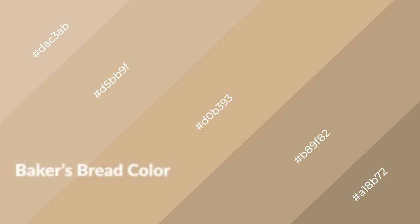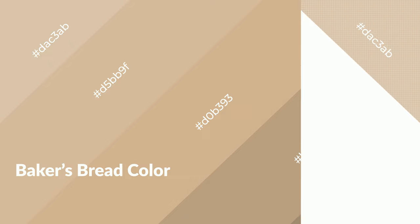To generate shades of a color, we add black to the color. Shades are used in patterns, 3D effects, and layers. Shades create depth and drama. Baker's bread is a warm color and it emits cozier and active emotions.